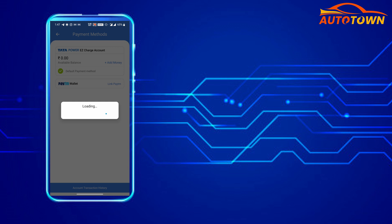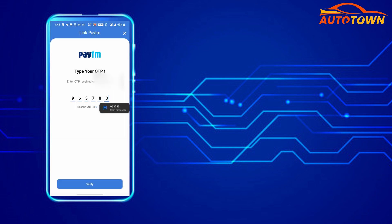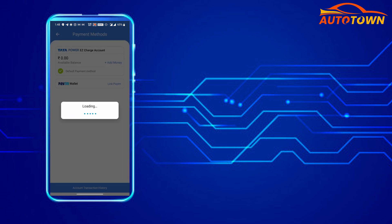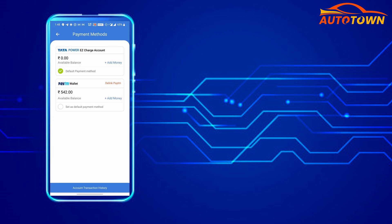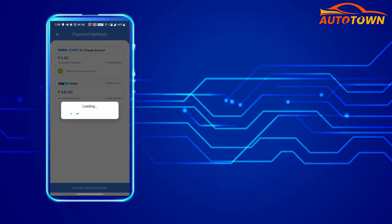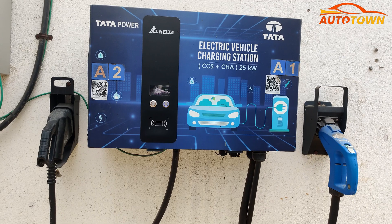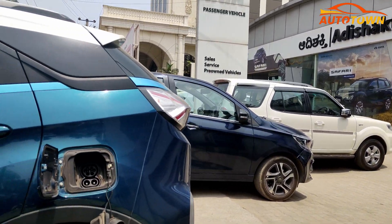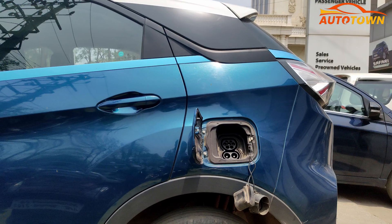To demonstrate the charging process, I will be linking my Paytm account. Once the account is linked, you will also be able to select the default payment method. In some cases, the charging might not be initiated through this process, so you can also use an alternative method which I will be demonstrating now.